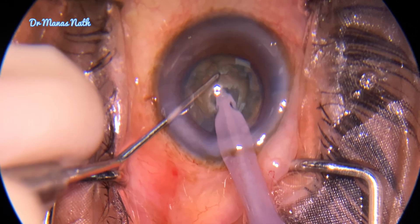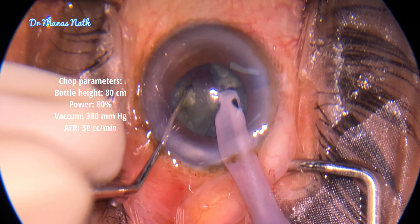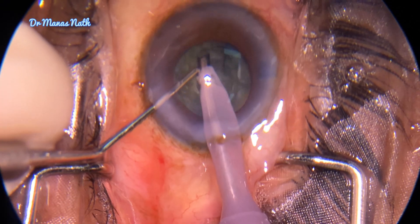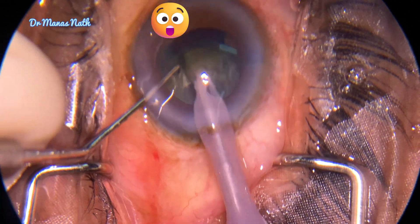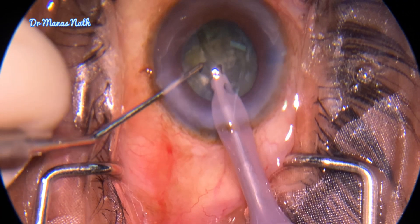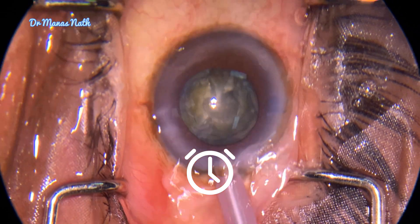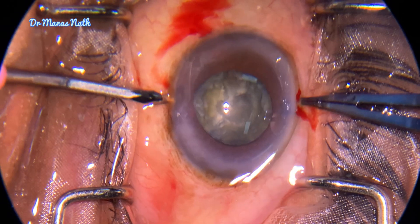I started with the chop — first chop, then second chop — so a pie was created. I thought I would take out one pie to debulk the bag, but to my surprise the whole bag was coming towards the phaco probe. It was quite a scary situation. I decided to give a time out, inject viscoelastics, and dilate the pupil to see what was happening.